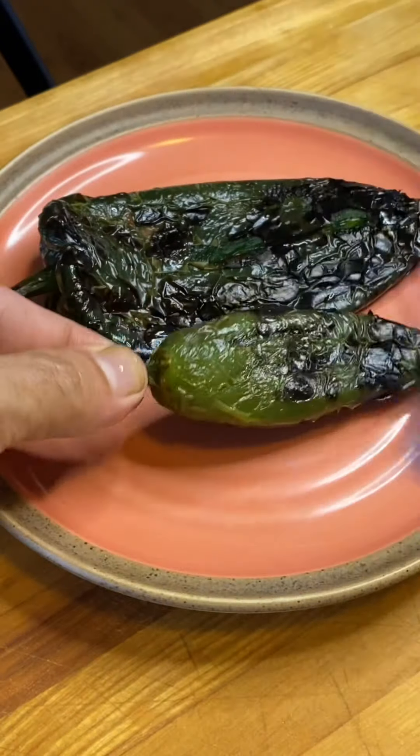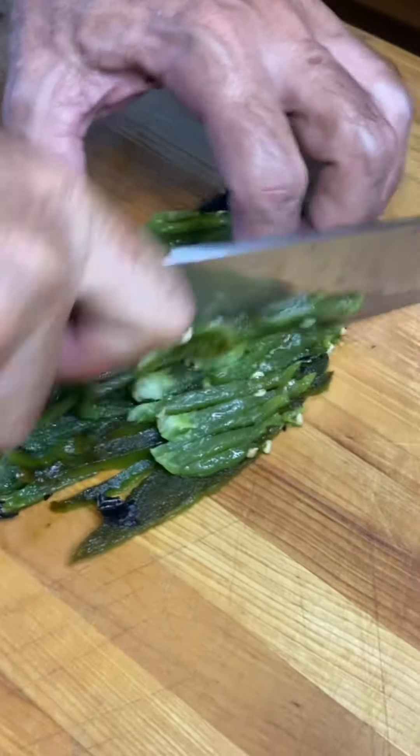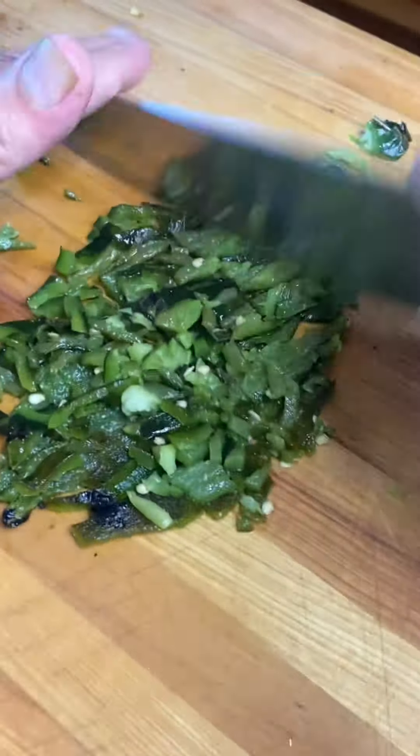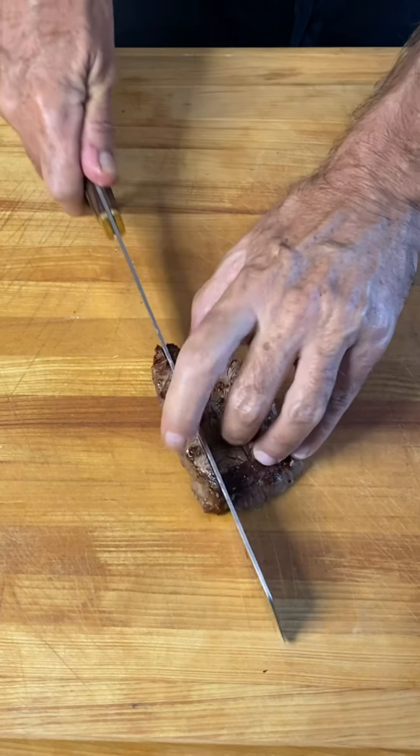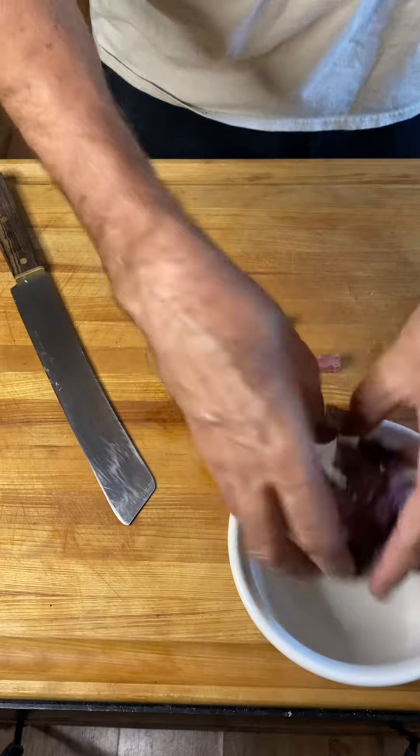The steam will help remove the skins. We're gonna give those about 15 minutes and then pull them out — they'll just peel nice and clean just like that. Chop them up, we're ready. We're also gonna chop up our steak and get that all set up.